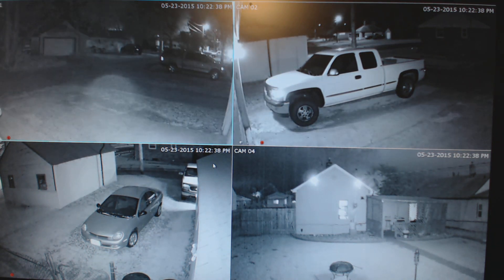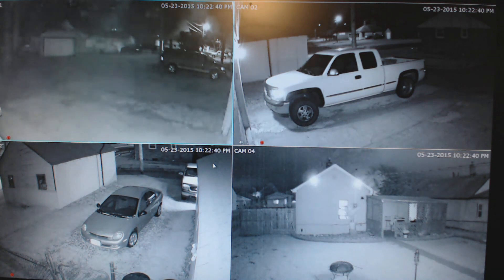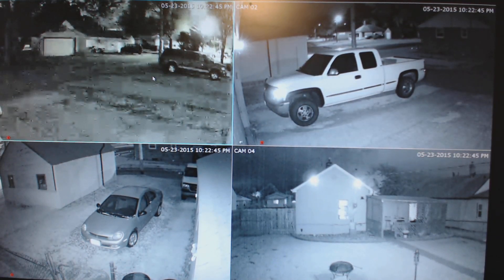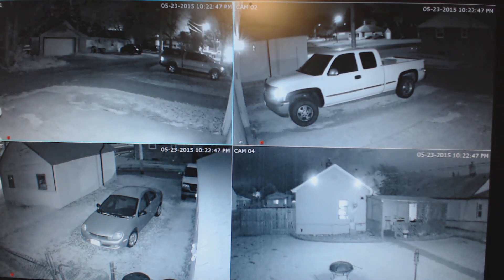This top camera here is switching into day vision as our security light just popped on. I've got motion sensor lights on each side of the garage, one right here, and one off the back and two off the front. After seeing how well these cameras perform, I definitely want to purchase another one of these 4-channel, 4-camera 720p systems.